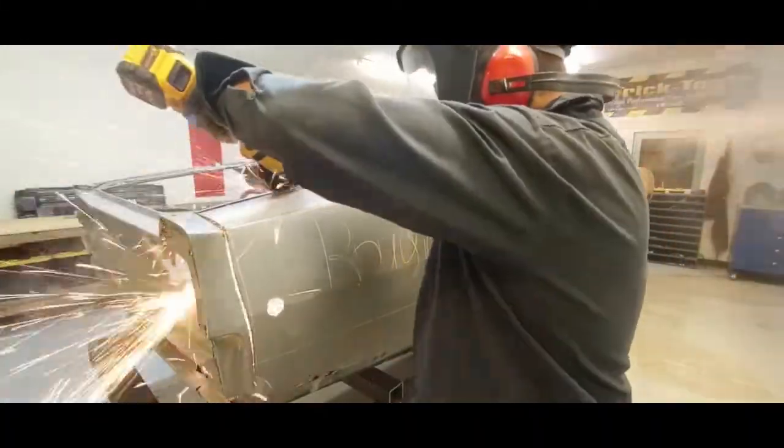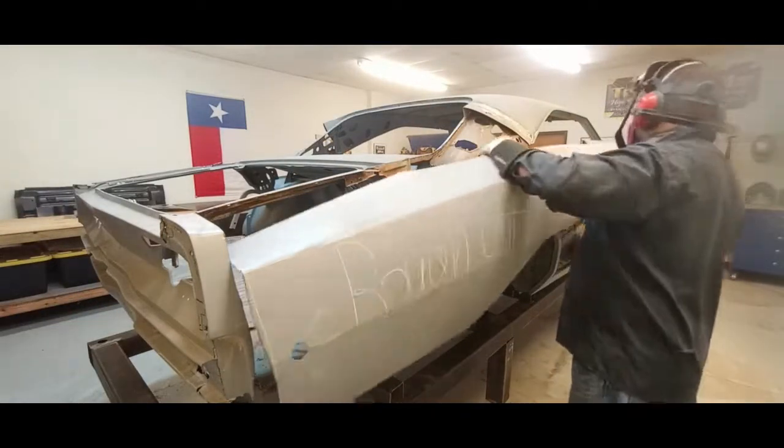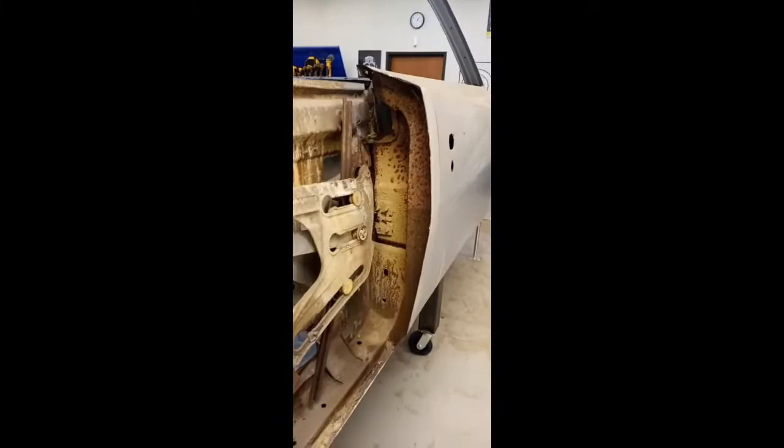When you do dustless blasting you're supposed to use a rust inhibitor. A lot of guys don't — a lot of guys tell you it's extra. Well, whether you do or you don't, this is the result: you pack wet sand into every nook and crevice in the car.